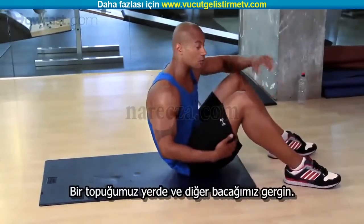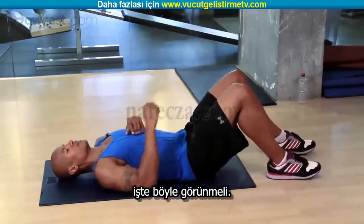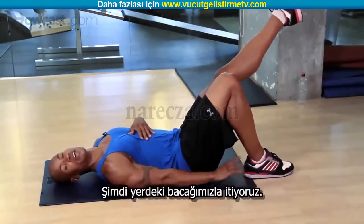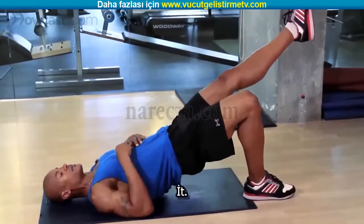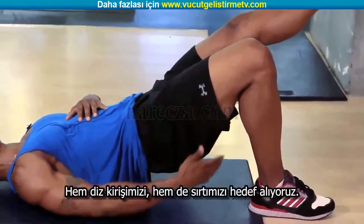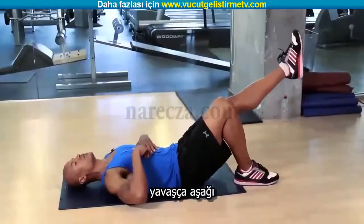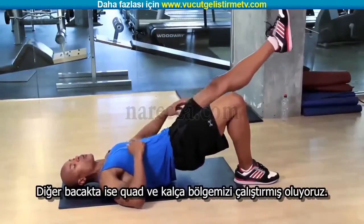Have one heel on the floor and one leg straight out — this is what it's going to look like: one leg down, one leg straight out. We're going to push off the leg on the floor, thinking of pushing out of your heels. Push and up — we're going to be targeting our hamstring, our glute, and our lower back at the same time. Nice and slow, and up. On the opposite leg, we're targeting our quad and our hip flexors — slow and up.